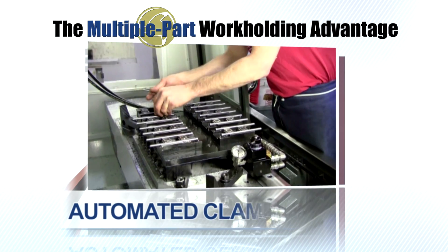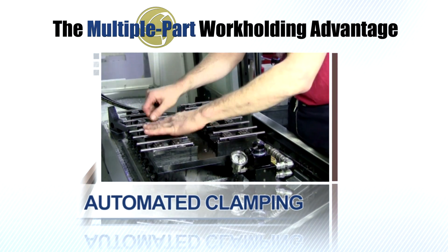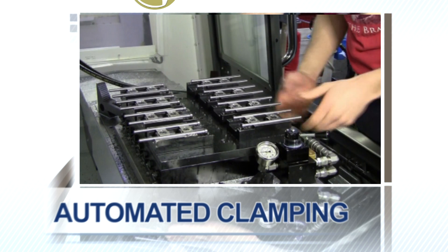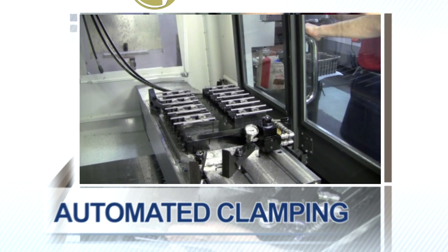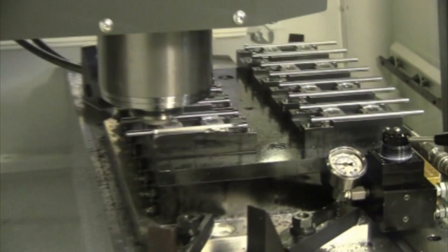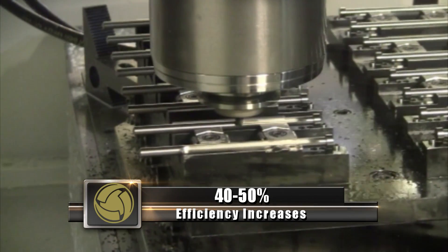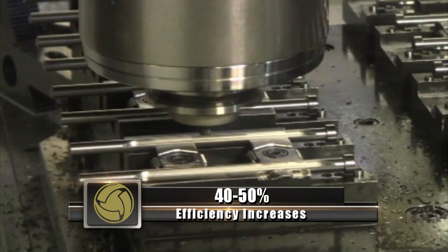The key advantage of this system is that multiple part workholding becomes a reality with an automated clamping system. All workholding clamps on the fixture plate are activated with the flip of a switch, allowing for fast part loading and unloading at the CNC work center by eliminating all hand clamping. Coupled with increased part density under the spindle, these two advantages combine to give efficiency increases of 40-50% over traditional methods of workholding.